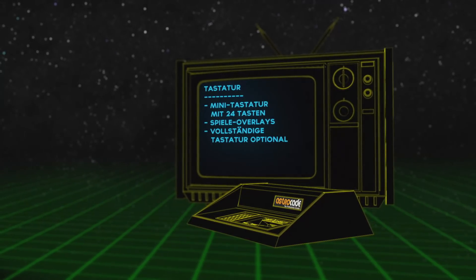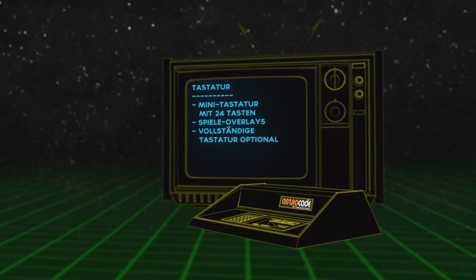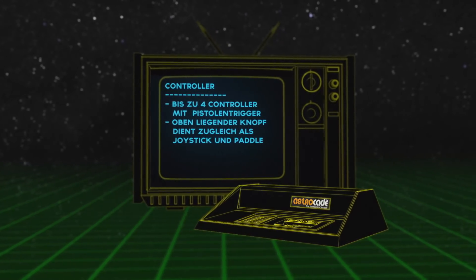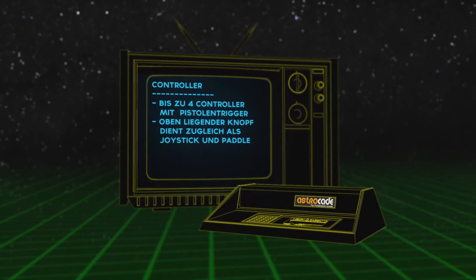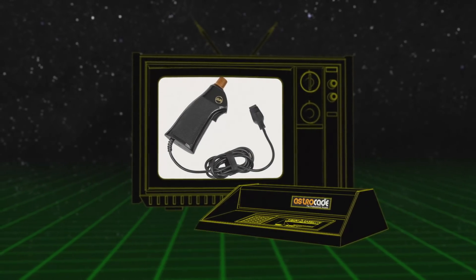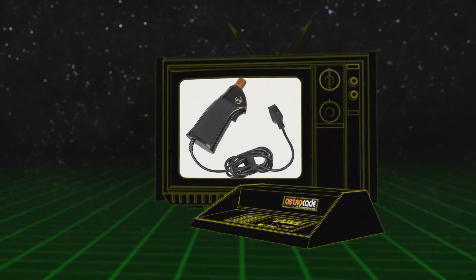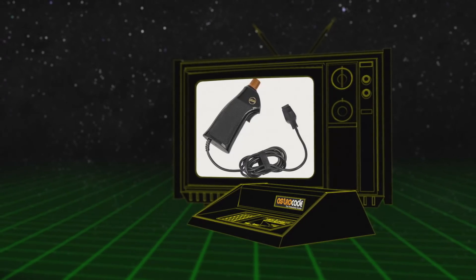An Audio hatten wir drei Stimmen und einen separaten Prozessor für das Rauschen, was zum Beispiel der Apple 2C nicht hatte. Weiterhin gab es eine Mini-Tastatur mit 24 Tasten, die auch für Spiele-Overlays verwendet wurde. Später gab es dann noch eine vollständige Tastatur optional. Das Besondere an der Bally Astrocade waren ihre Controller – man konnte bis zu vier Stück anschließen. Die Controller hatten eine Pistolenform; man konnte nicht nur rechts und links drehen, sondern auch den Trigger in alle vier Himmelsrichtungen bewegen.